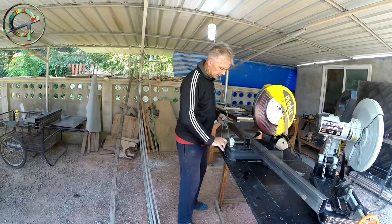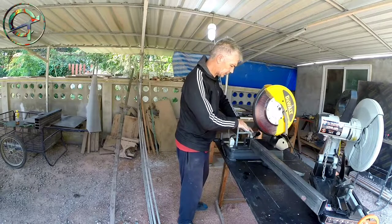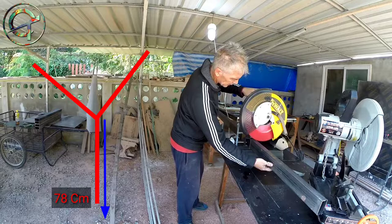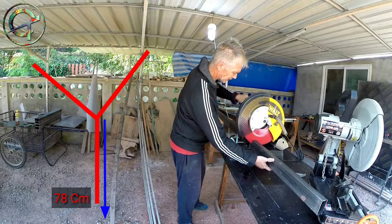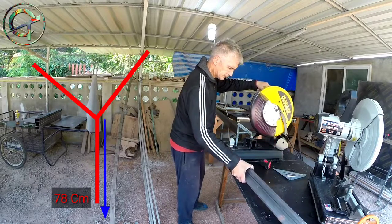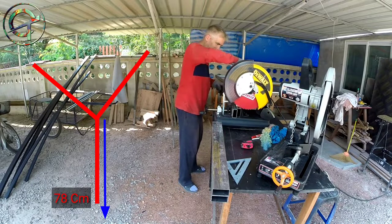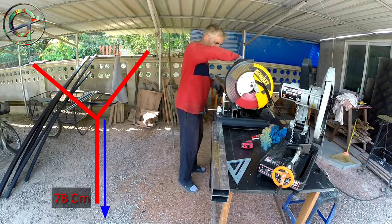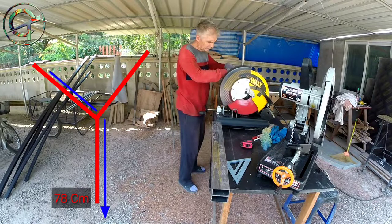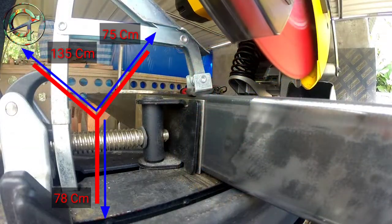I begin the project by measuring and cutting all the required leg parts. The legs should be 78cm long and I build them with 7x4cm rectangular shaped profiles, 2mm thick. The mainframe that is going to support the legs is built with 5x3cm rectangular shaped profiles, 1.8mm thick, with a length of 135cm and a width of 75cm.